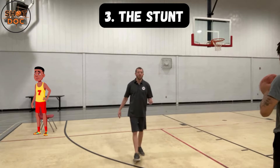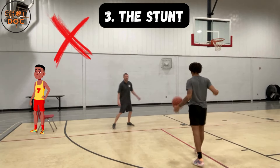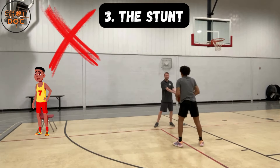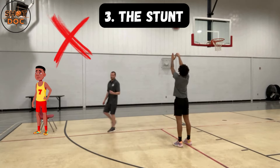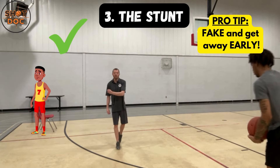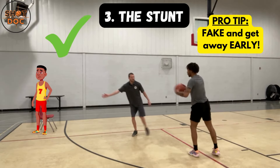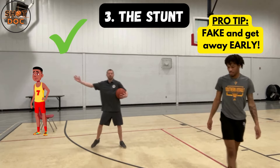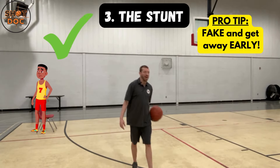What we do NOT want to do is commit late. He's coming, I commit late — now all my momentum is going at the ball and I don't have a good angle to get in the passing lane. So make sure on the stunt we are faking and getting away early. I fake early and get away early, so that as he passes the ball I'm already retreating to the player I'm guarding, I get a hand in the passing lane, and I'm off to the races.